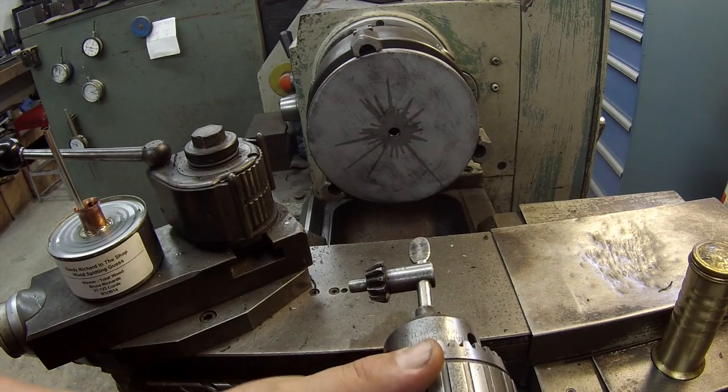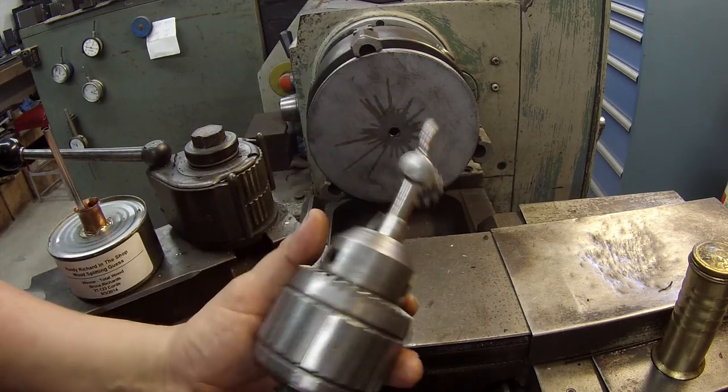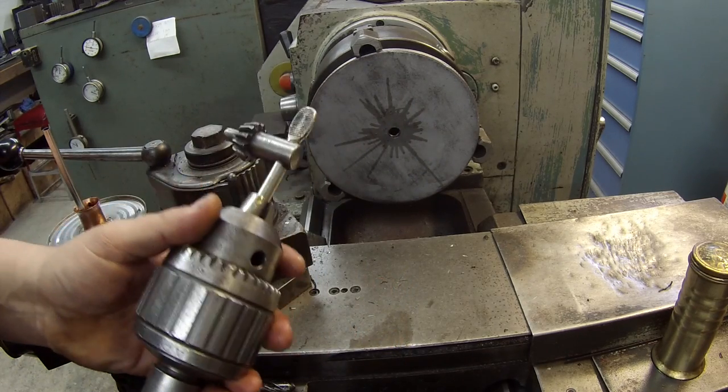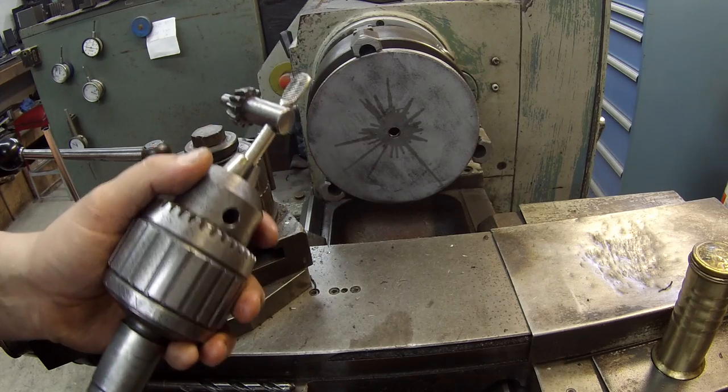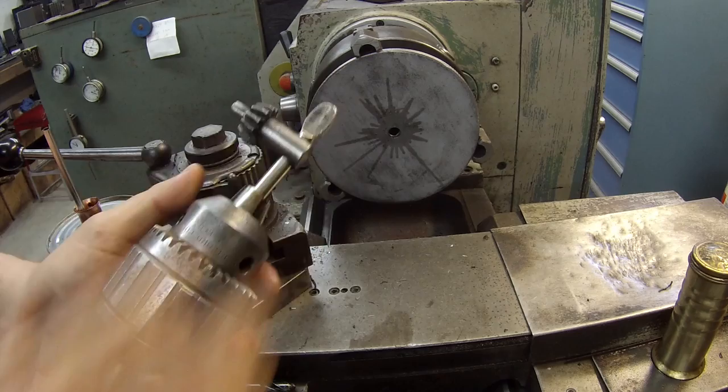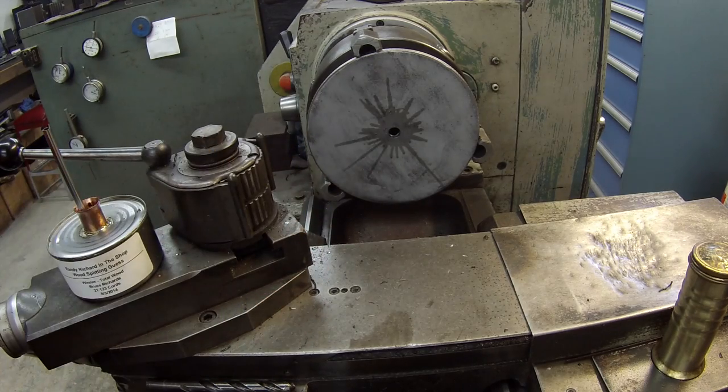By the way, a little tip. I've always been in the habit of putting the chuck keys back in the chuck so they're always with the chuck whenever you're ready to use it. That's one of my pet peeves - you can't find the chuck key whenever you go to use this thing.